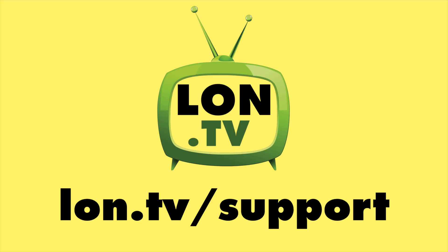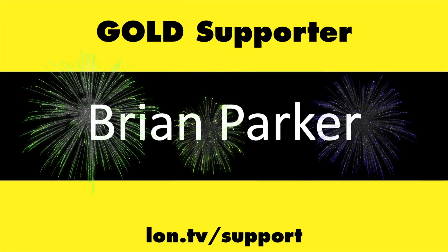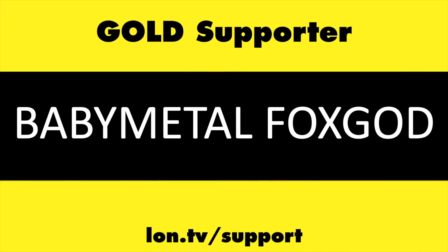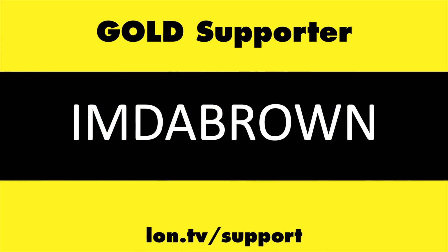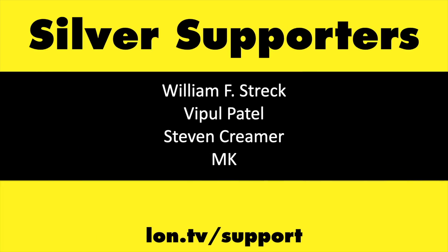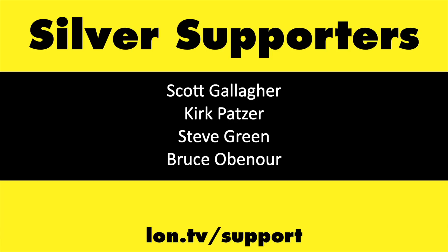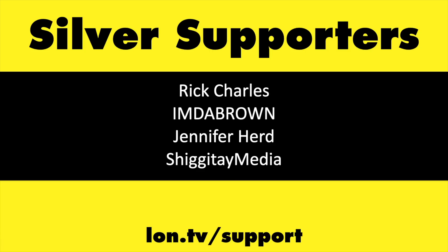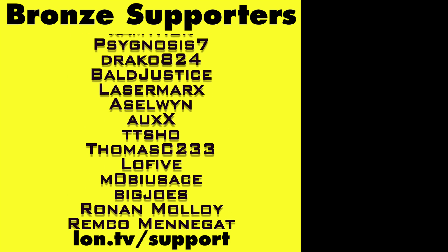That's going to do it for now. Until next time, this is Lon Seidman — thanks for watching. This channel is brought to you by the lon.tv supporters including gold level supporters Chris Allegretto, Brian Parker, Hot Sauce and Video Games, Baby Metal Fox God, Tom Albrecht, Omda Brown, Matt Zagaia, and Tech Time with Eric. If you want to help the channel, you can contribute as little as a dollar a month — head over to lon.tv/support to learn more. And don't forget to subscribe — visit lon.tv/s.